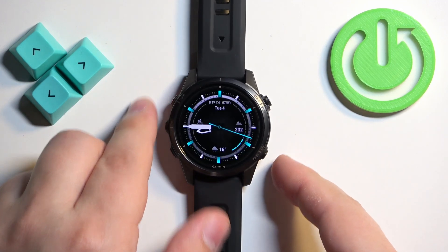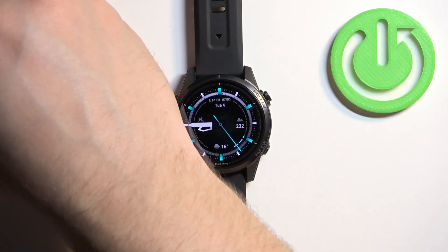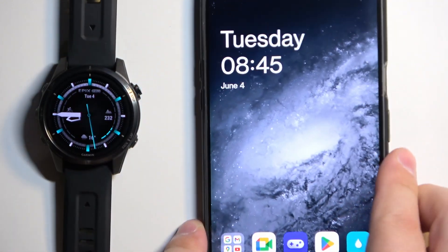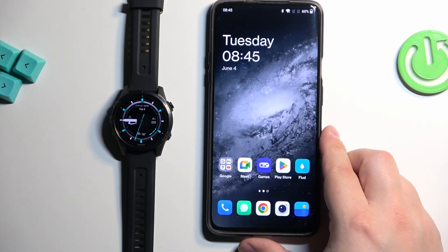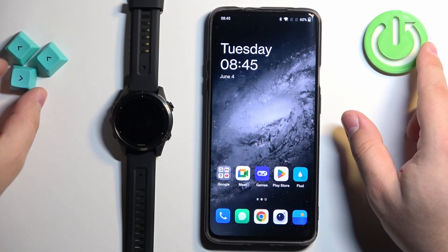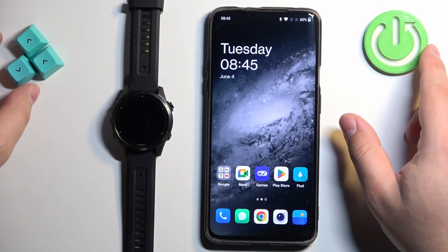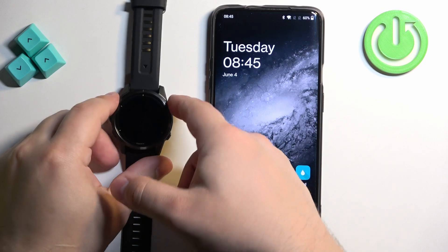That's how you install applications directly on the watch. To do it on the phone that is paired with your watch — this is the recommended way to install applications because, as you will see, it's a lot more convenient, more clear to read, and so on.